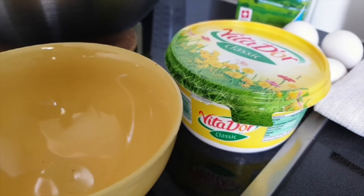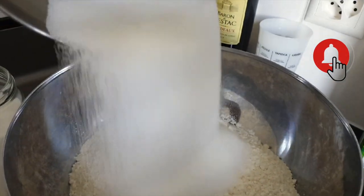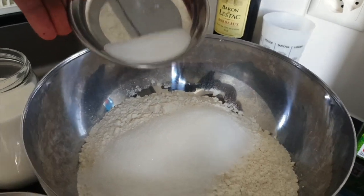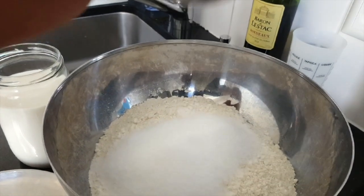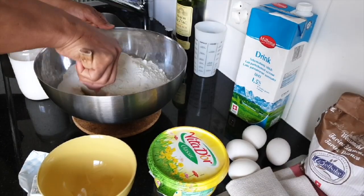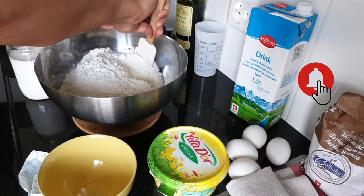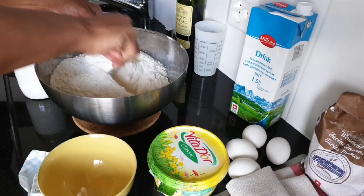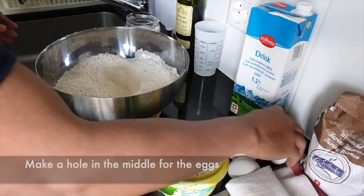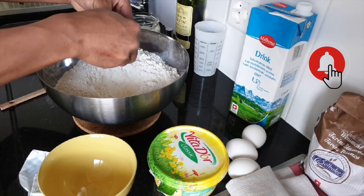So what to do now is that you mix the sugar, and then you put these 2 teaspoons of salt. So you mix the sugar and the salt into the flour. Mix it very well until they are all mixed. And you make a hole, and then you put the egg.